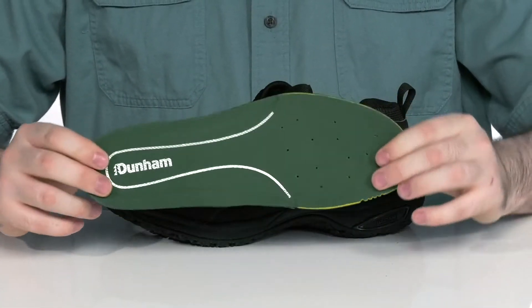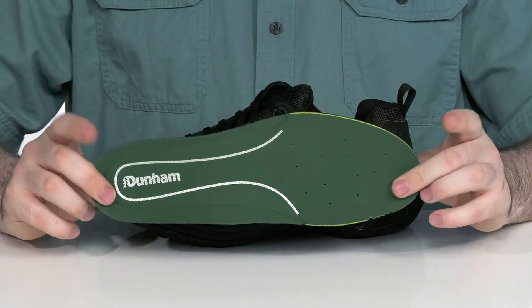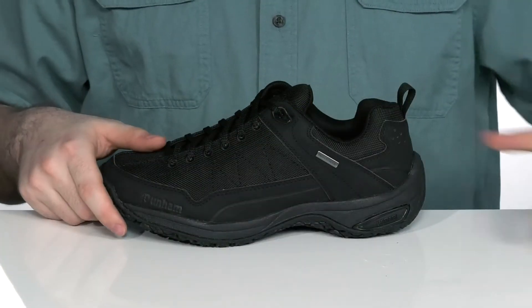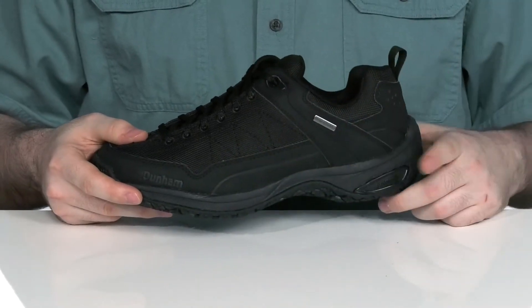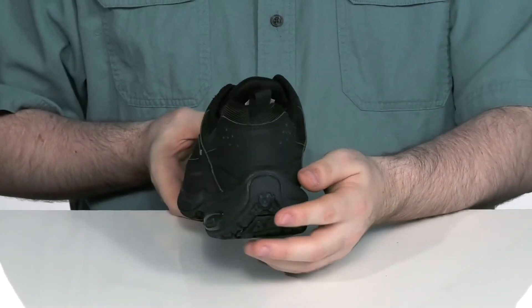The removable footbed is a dual-density EVA foam design with some memory foam for amazing underfoot comfort and support. Using a lightweight EVA midsole underneath to add some rebound and cushioning.